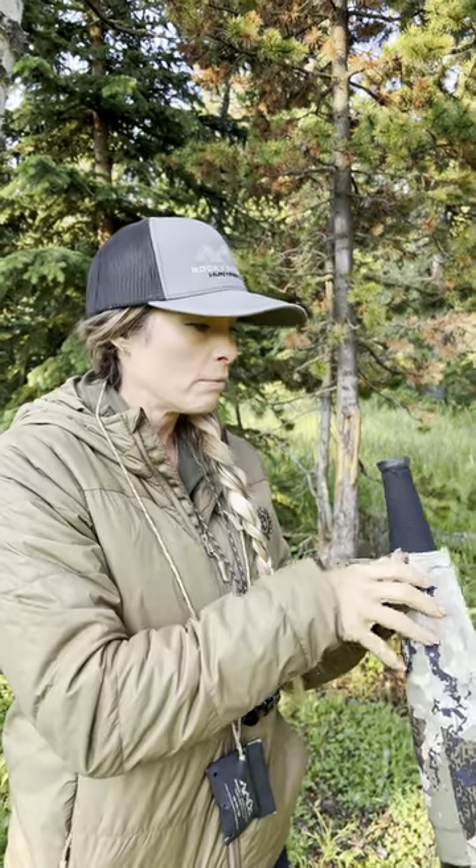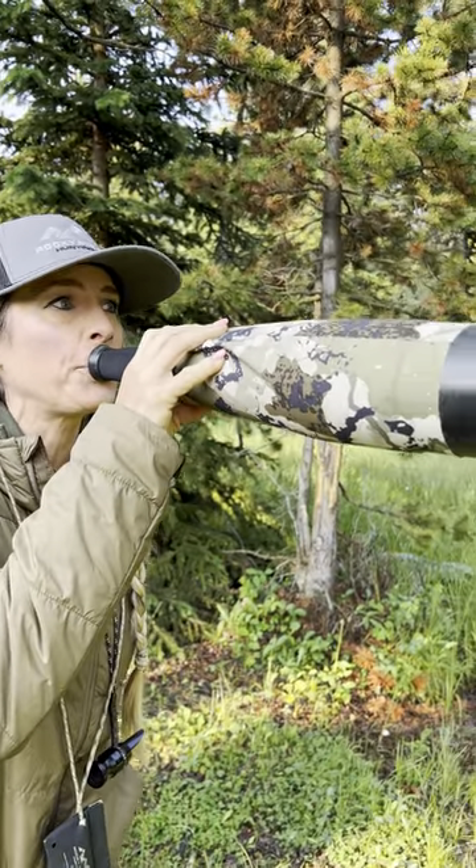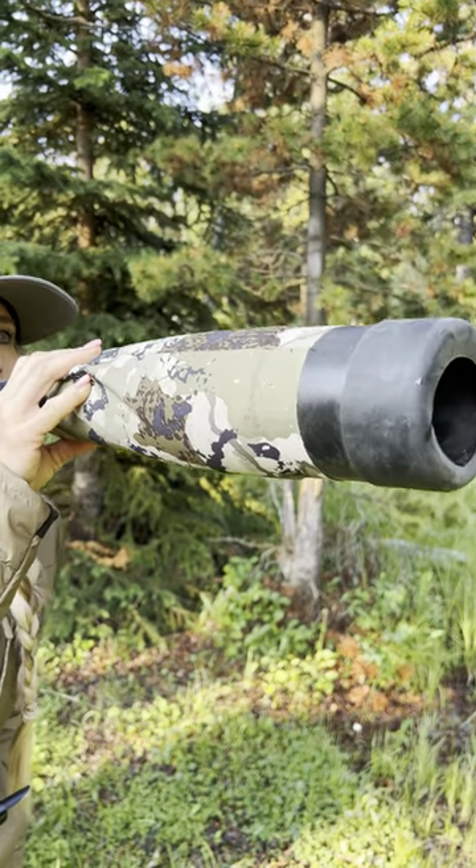If I'm out calling a bull and I have a bull responding — let's say to a cow call — if he's coming into that call or answering my cow call, the last thing I want to do is throw a bugle at him, because he might be coming in for a date. If I throw a bugle at him, it might intimidate him.